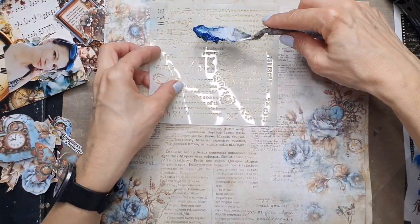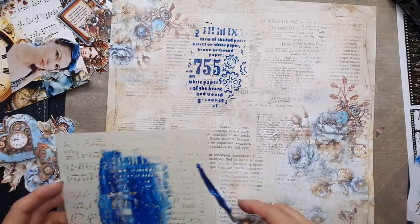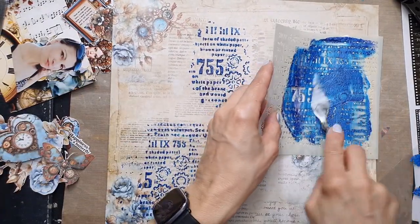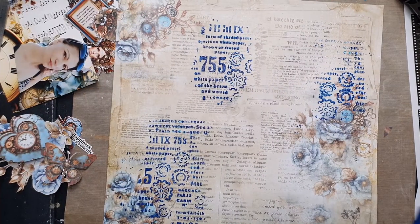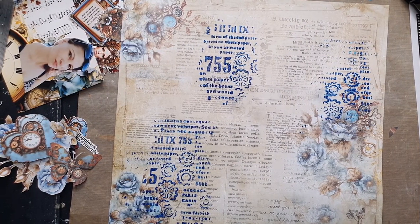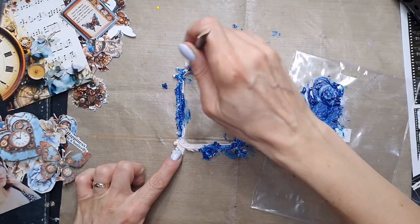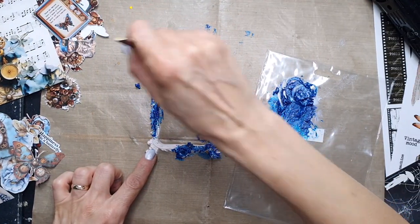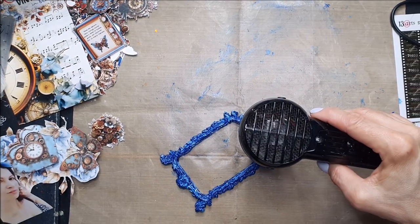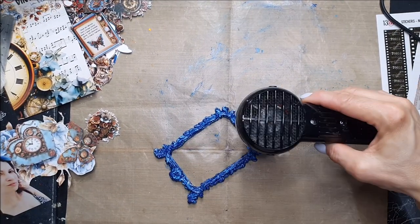On the dry page, I'm using a stencil. I'm working with my newest collection, which has just been released — it is called Vintage in Blue. All the elements you can see, like stencils, ephemera, stickers, and papers, are all from this new collection.